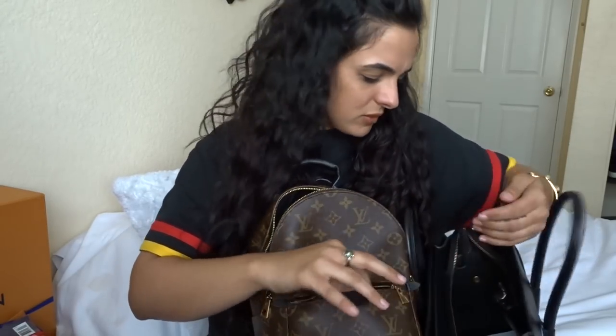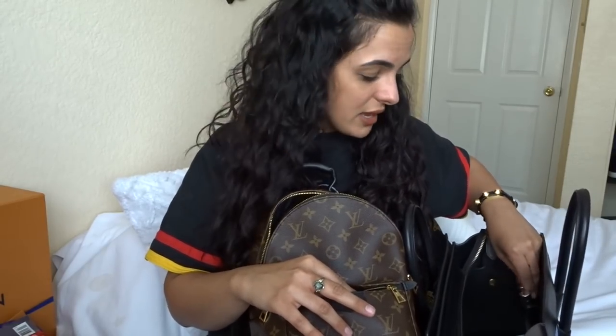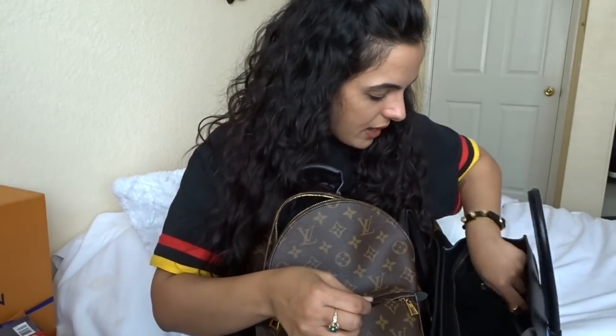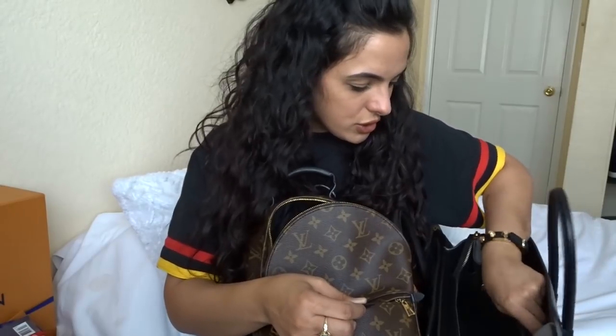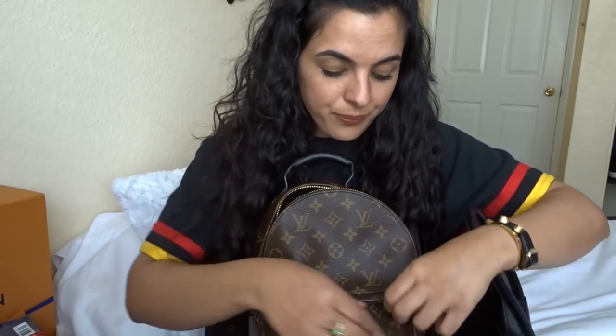For the front pocket I love to keep gum and whatever lip product I'm using for the day, just because they're smaller items and majority of the time those are the main things I'm reaching for constantly. So I'm going to put my ColourPop lip gloss in WeHo, my MAC hover lip pencil that I'm obsessed with, a chapstick, a rollerball perfume, and gum — I chew a lot of gum through the day so that's something I reach for a lot.